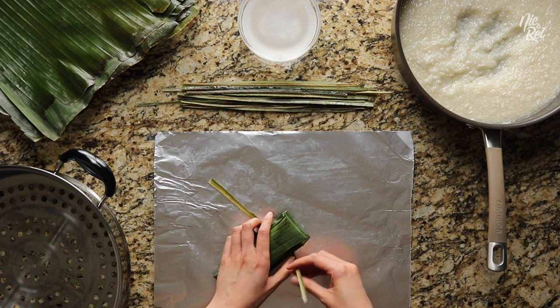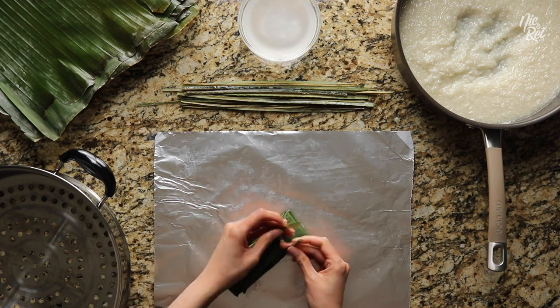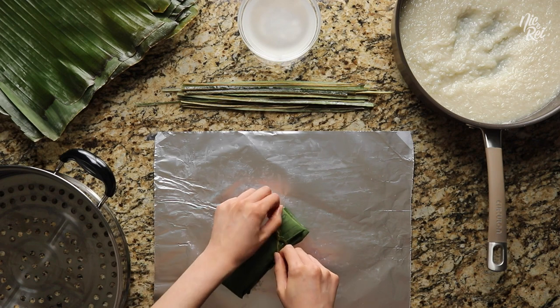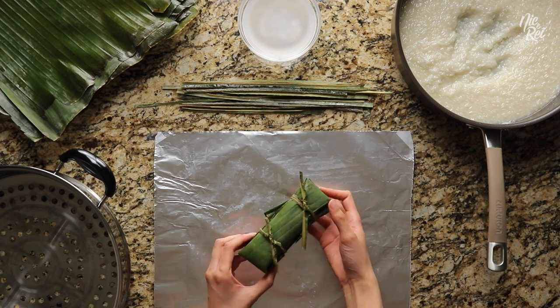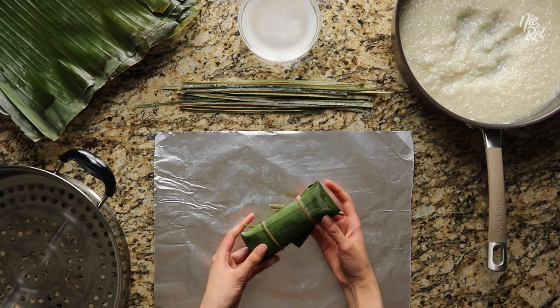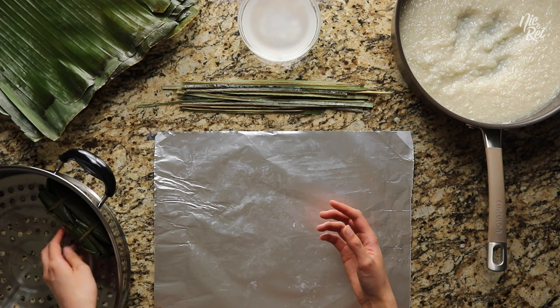Afterwards, take one of your ties and tuck it underneath, and then firmly but gently tie a double knot. Then tie up the other end as well. Once it's done it should look something like this. Now just place it sideways into your steamer tray.